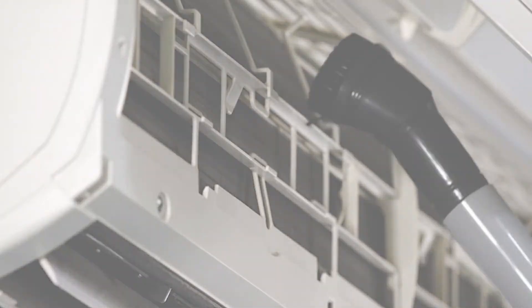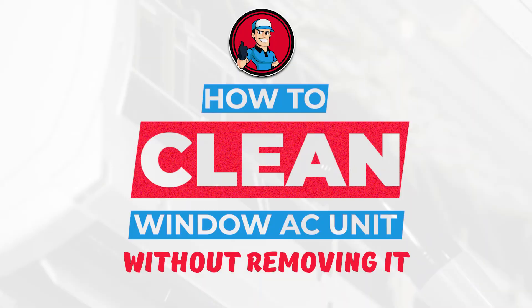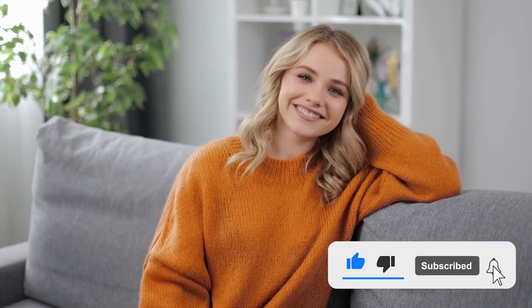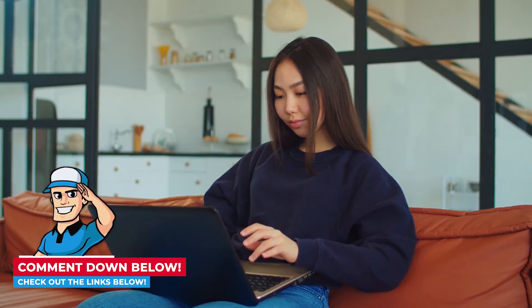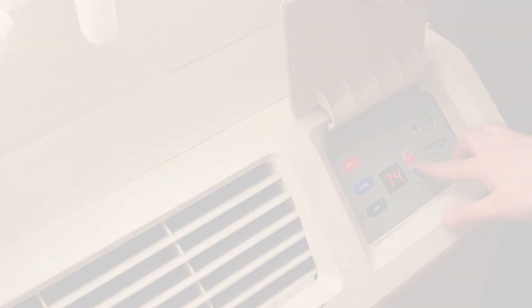That's all there is to it. Now that you know how to clean a window AC unit without removing it, give it a shot. If you thought this video was helpful, please press the like button and subscribe. If you have further questions, let us know in the comments below or check out the links in the description. Thanks for dropping by and we'll see you on our next video.